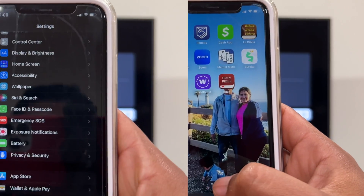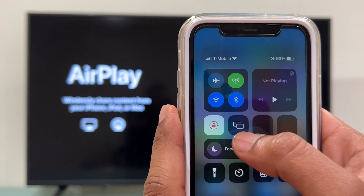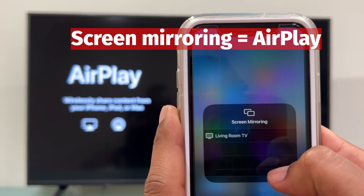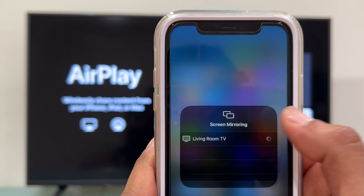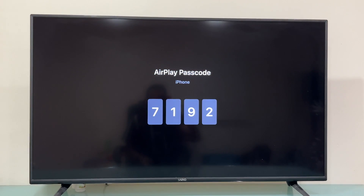Now we are going to select the AirPlay icon on your iPhone — it appears as 'Screen Mirroring', these two squares. We select the name of the TV, the name that we have assigned to the TV, which is 'Living Room TV'. Now the Vizio TV is going to generate a new passcode.